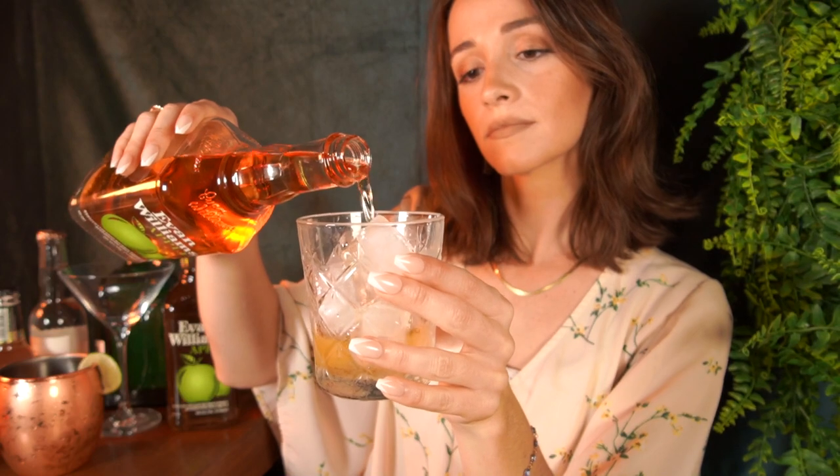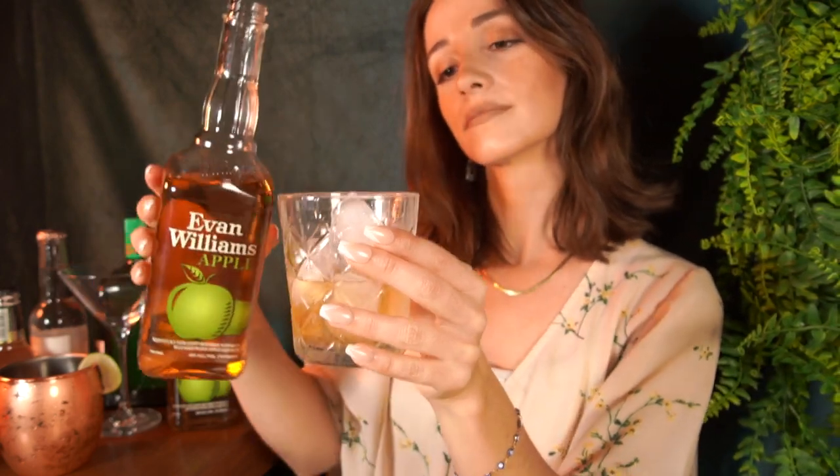The apple liqueur calms down the whiskey just enough that I love having it on the rocks, straight, or even with a little twist of lemon. It has tasting notes of fresh, juicy apple with hints of caramel and light spice. Its nose and finish are crisp green apple followed by smooth bourbon. I was pleasantly surprised to find out that Evan Williams Apple goes with pretty much any mixer, whether it's sour lemon or a more sweet fruit medley.